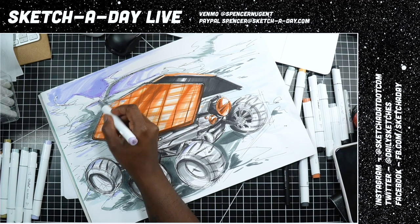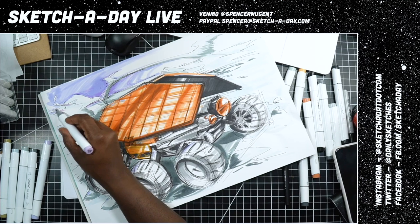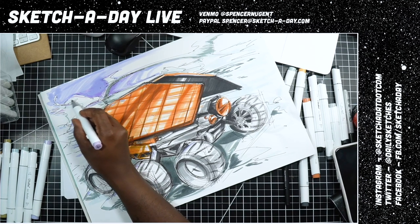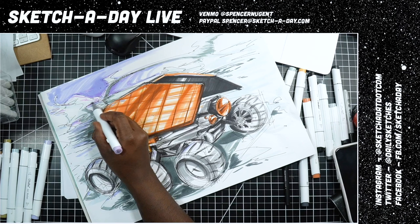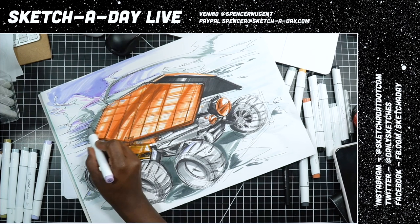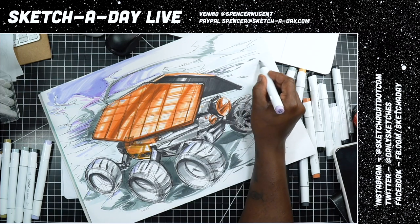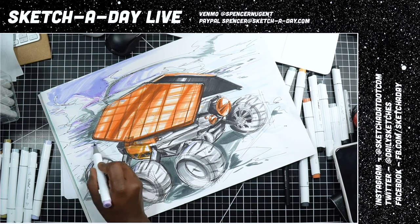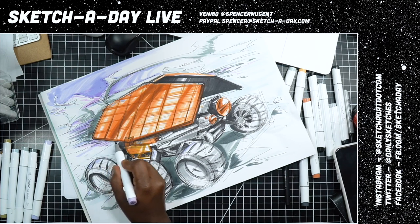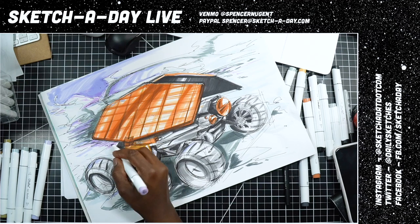Just another purple in the sky, keeping it loose and super sketchy. Markers can be intimidating because they don't forget and they don't forgive, but I love how quickly you can work with markers.